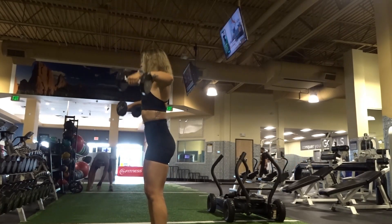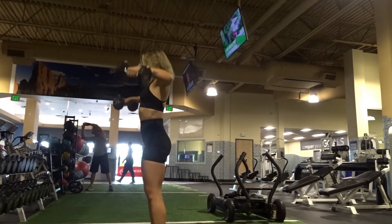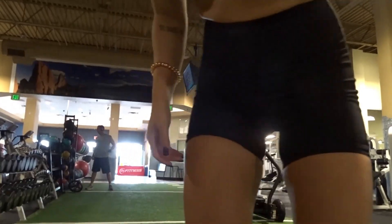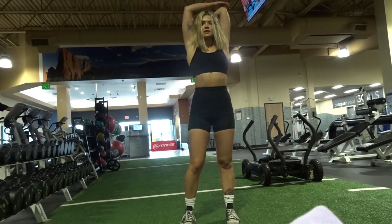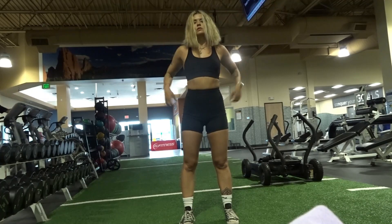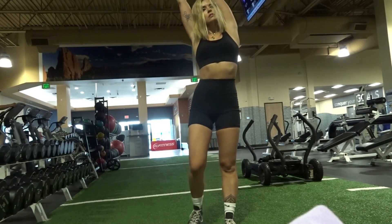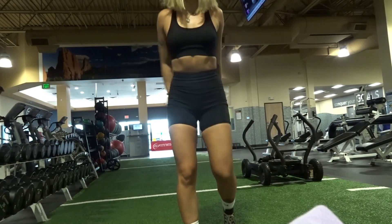Last set — give it your all! Try to squeeze out 10 reps if you can. We're almost done. Great job! As stated in the intro, we're not doing core work on camera because we're mostly focusing on lifting and getting into the gym. But if you want a little core workout, I'll have one in the description box to do at the end. Go do that if you want. Make sure you stretch, get some protein, get some good sleep tonight, and I will see you guys for day two tomorrow. Super proud of you!